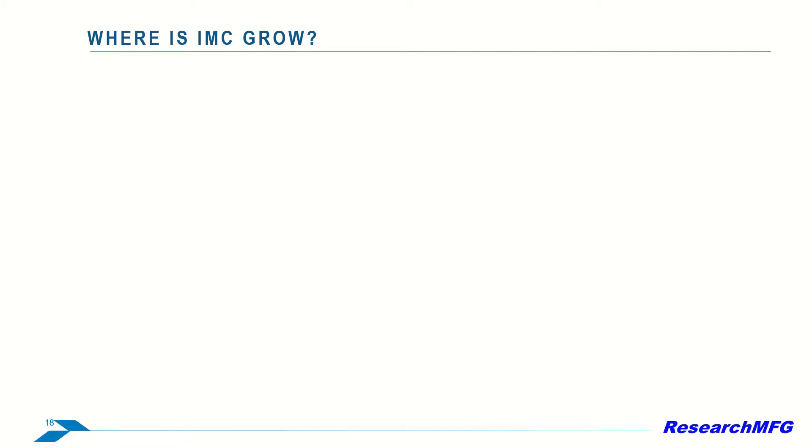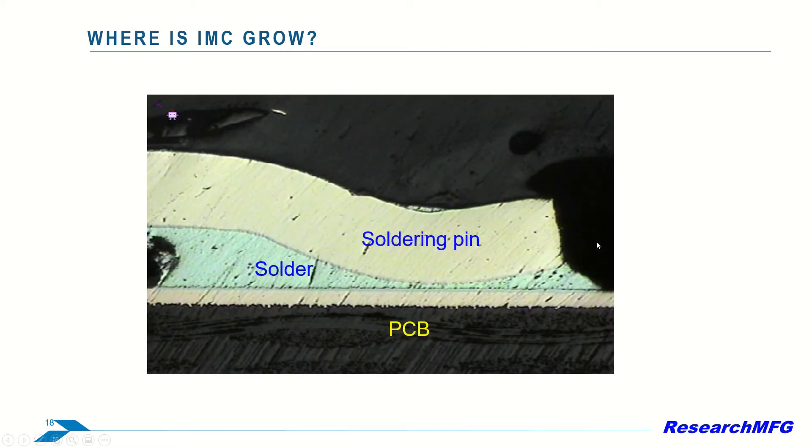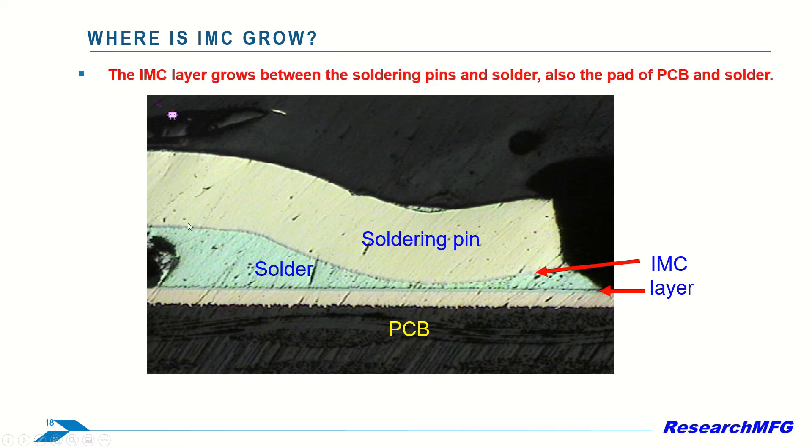Now let's see where the IMC grows. This is a cross-section picture showing a soldering pin soldered on the PCB. This is the soldering pin, this is the PCB — you can see the glass fiber here — and here is the solder. You can see these two gray color locations are the IMC. The IMC layer grows between the soldering pins and solder, and also between the pad of the PCB and the solder.